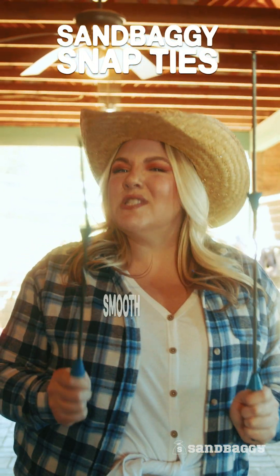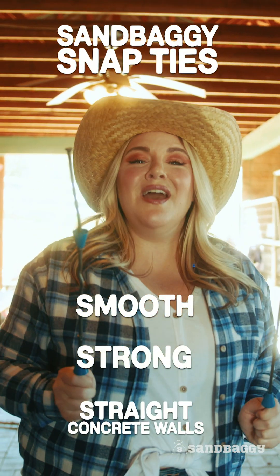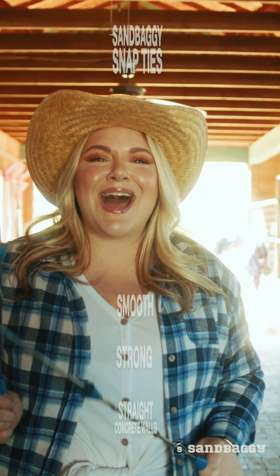Sandbaggy snap ties are for smooth, strong, straight concrete walls all the time, every time.